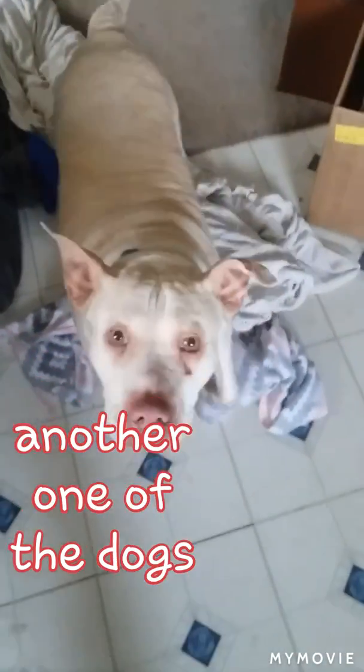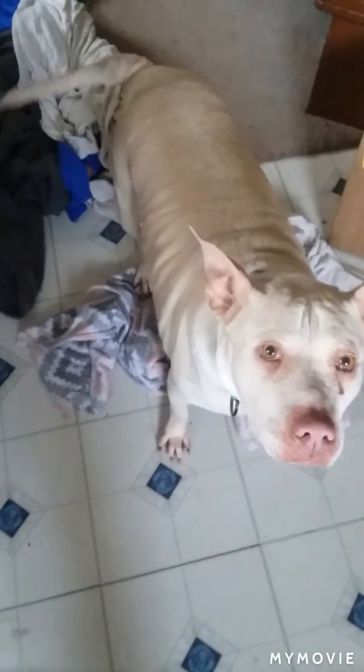This is Rize — say hi, Rize! She has taken all of her blankets out of her kennel and dragged them in here.